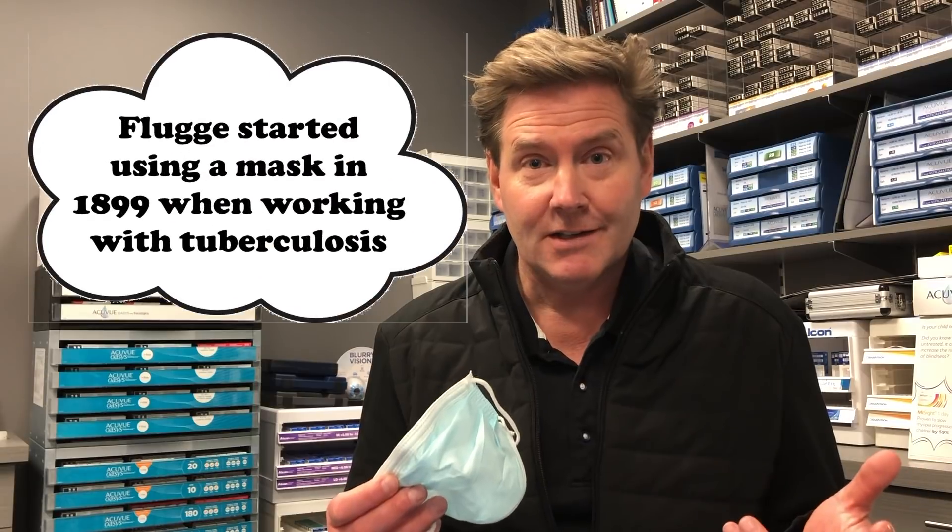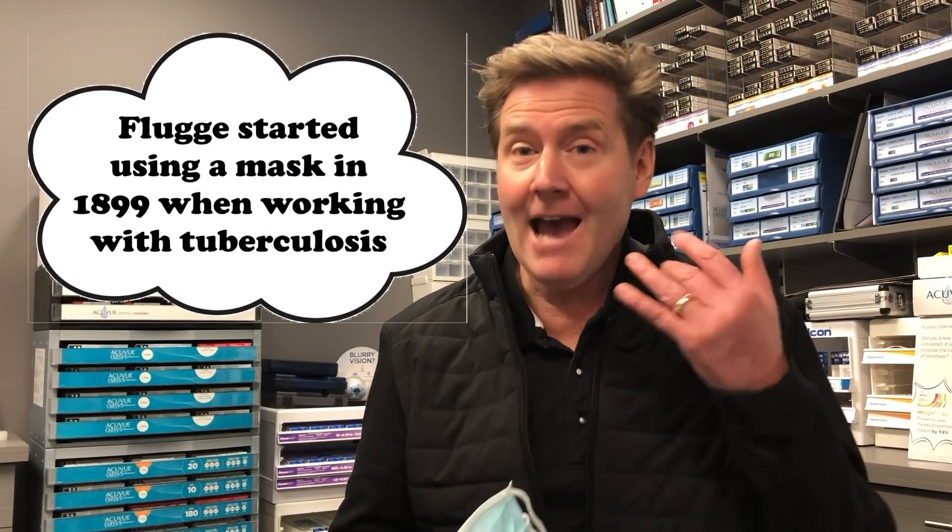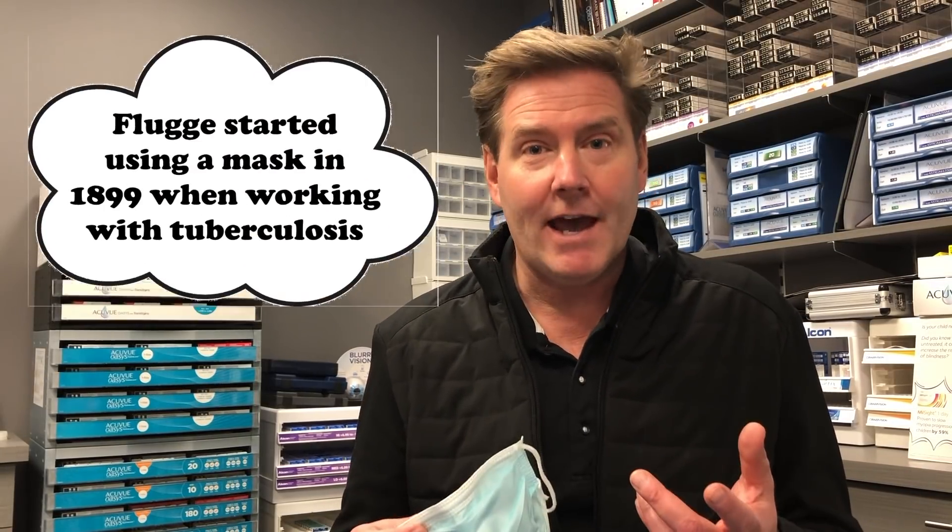For most of us, wearing these masks is relatively new, but we have to remember there's a group of people that have been wearing these masks for about a century — surgeons. And they use microscopes and they wear glasses. So let's see what they have to say. In the Annals of the Royal College of Surgery, there were three articles I found about tips on how to prevent fogging when wearing a mask.